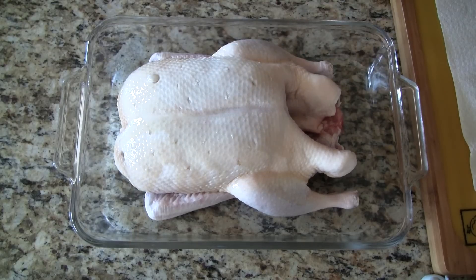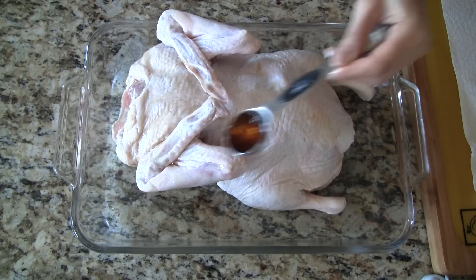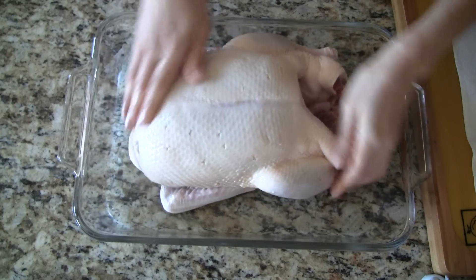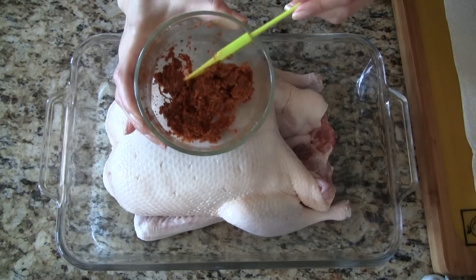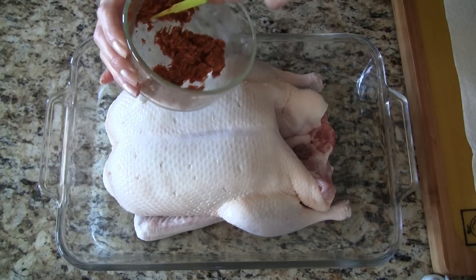Drizzle the vodka five spice marinade on both sides of the duck and then rub the marinade into the duck coating it evenly. Let's take the marinade that we made earlier and coat the duck.